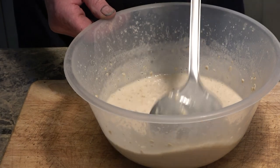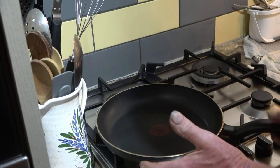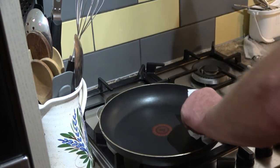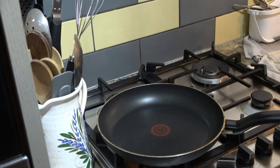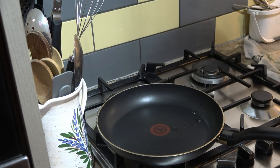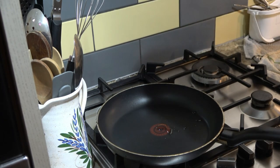Right, now for the interesting bit. This is a 10-inch frying pan — you can use a flat griddle or a proper griddle, but this should do the job. The noise you can hear is just the extractor fan running because of the cooking.